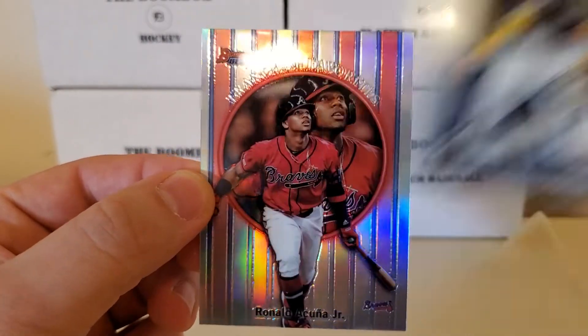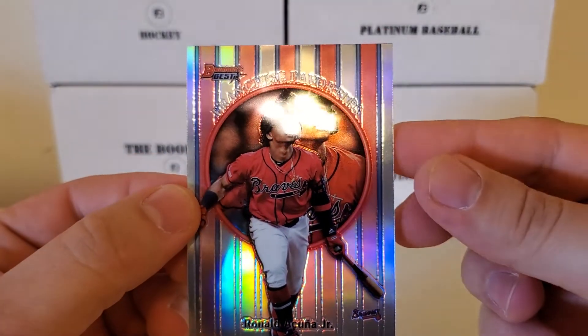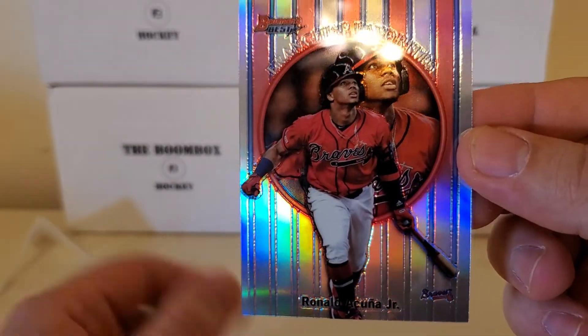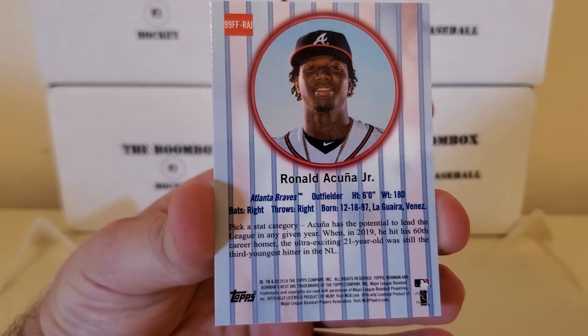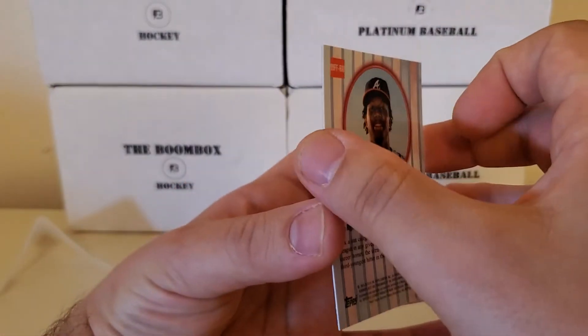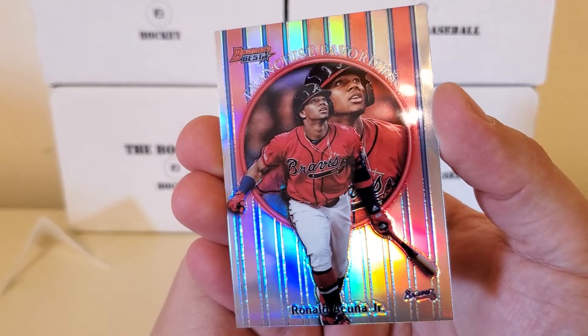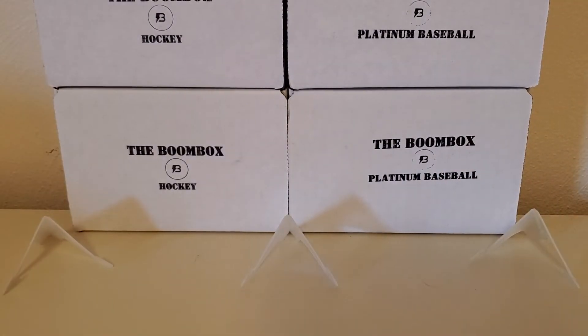Cross your fingers - one, two. Still a good player. It's one of the franchise favorites, Ronald Acuña Jr. Unfortunately it's not going to be numbered, because they do these in numbered versions as well. I wish this was mainly from like a 2018 where it's his rookie, but it's still a good player - cool card. Unfortunately, no autographs today guys, but still some cool cards from the break.